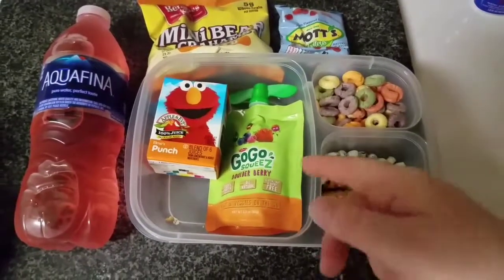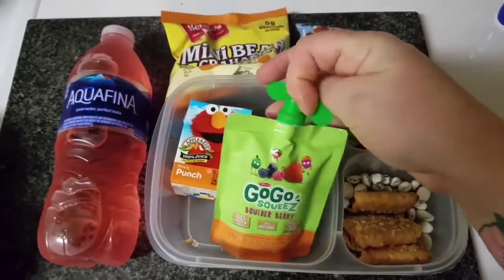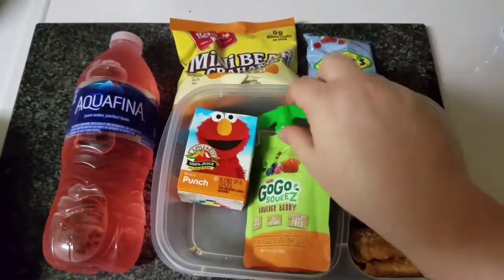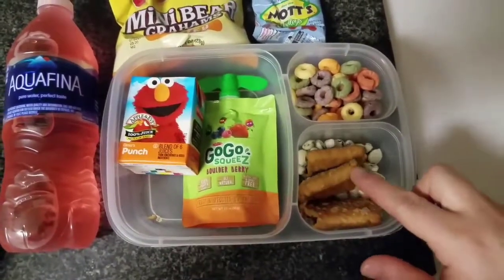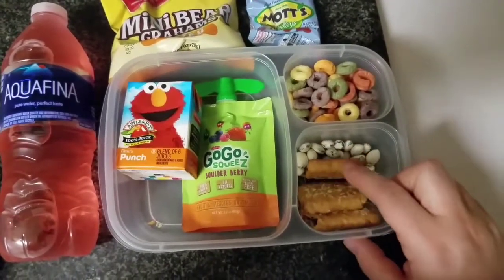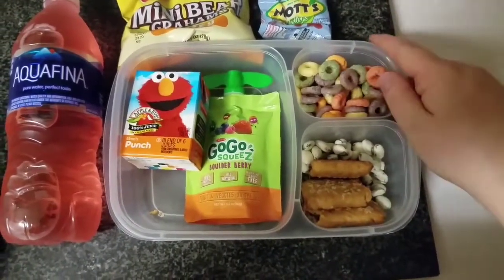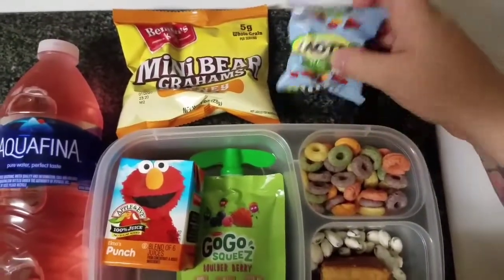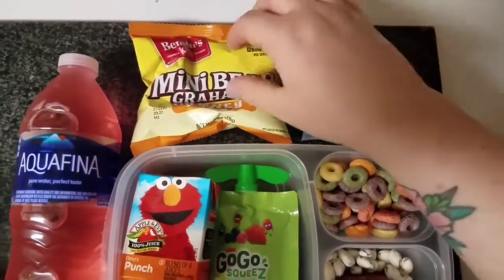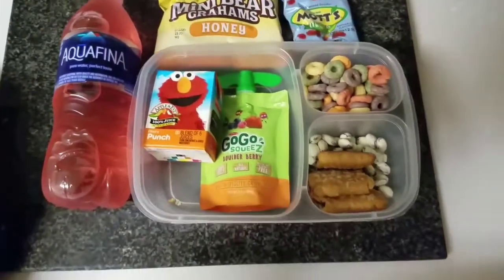I'm sending one of these GoGo Squeez — these are the fruit and veggie ones. What I do is I open it already, unlatch it, which just makes it easier for him in the lunchroom. I'm also sending one and a half cereal bars — these are just neutral grain bars. He loves them; one is not enough so I send one and a half. Then I put some yogurt-covered raisins, some fruit snacks — he's been loving those lately. These are the Mott's Medleys, which are also fruit and veggie. I sneak in veggies wherever I can because it's really hard with my boys. And then just some Teddy Grahams.